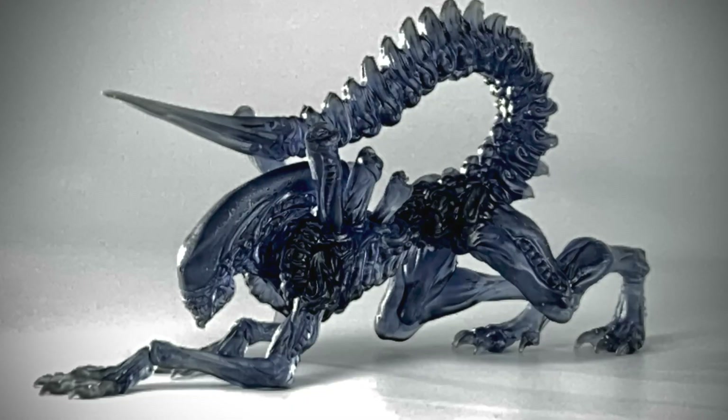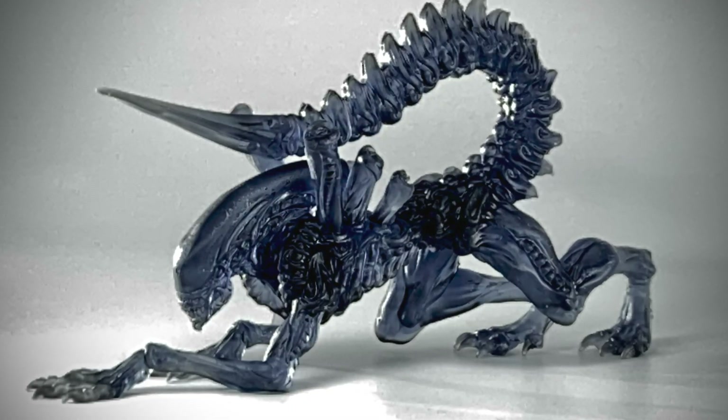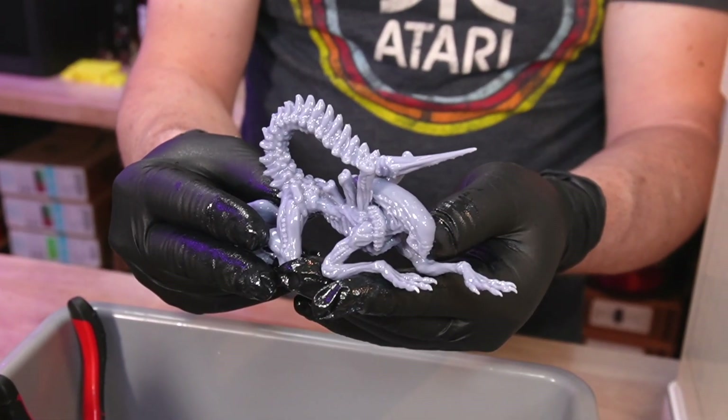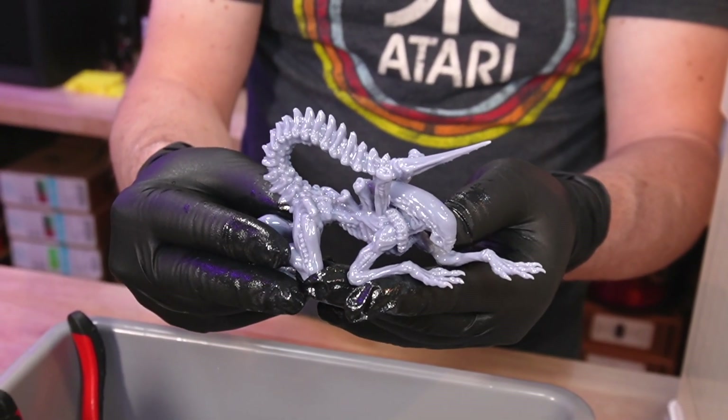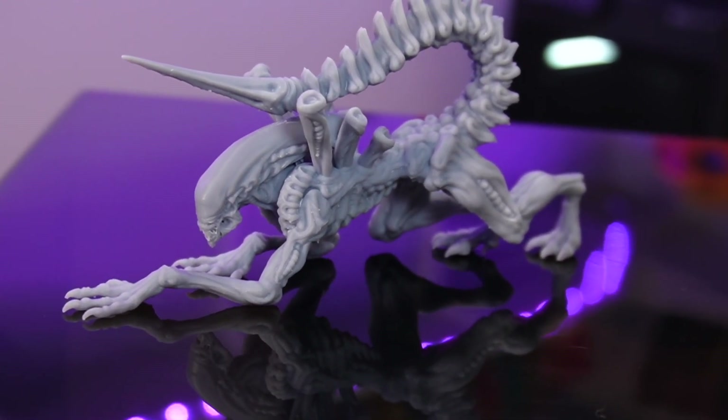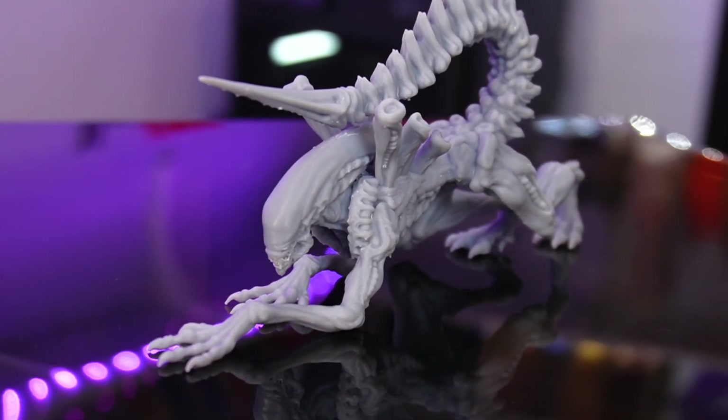Now on to my print. Years ago I printed a Xenomorph on a Prusa SL1, and it was one of my all-time favorite prints. I ended up dropping it and breaking it, and I never got around to reprinting it until now. It turned out just so good. Van was filming with me tonight, so these are his shots, and I'm blown away at just how good it came out in person and on camera.